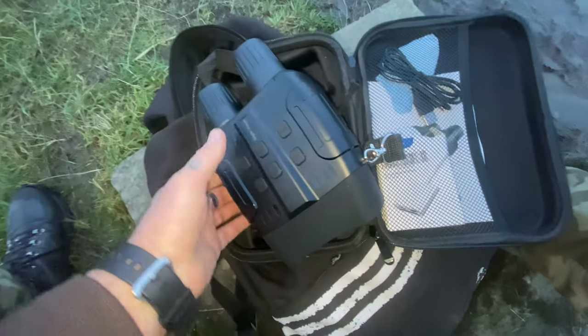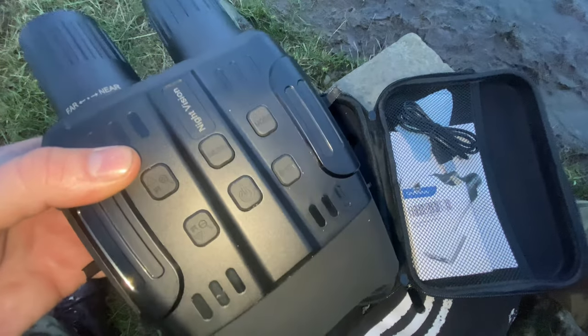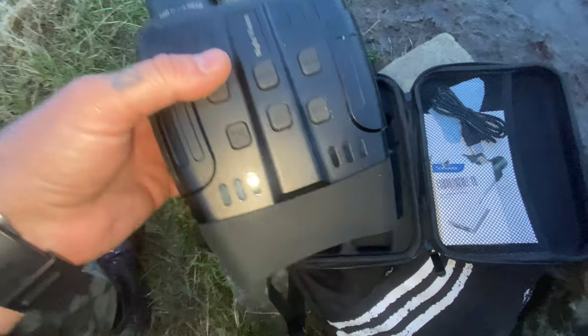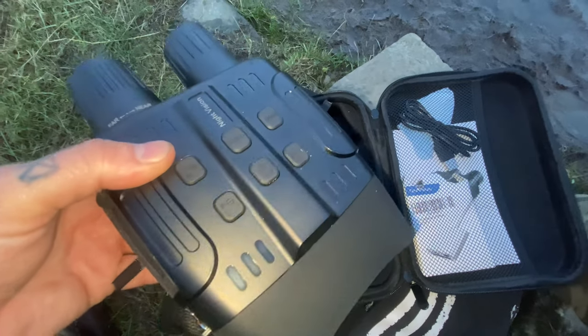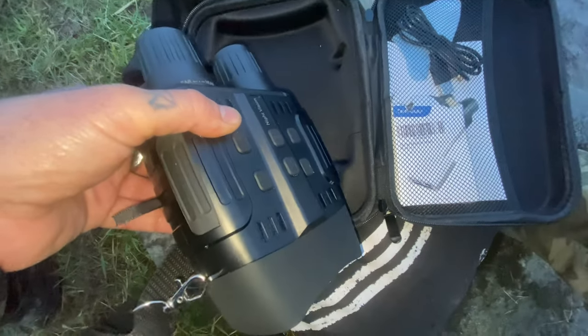They're pretty good binoculars, really, but not the best — I'm going to be honest with these reviews. They're not the best in the world, but if you want better you're going to pay a bit more. Although there are a couple of night vision binoculars I have at a similar price range which I think are that little bit better, but we'll review them in another video.